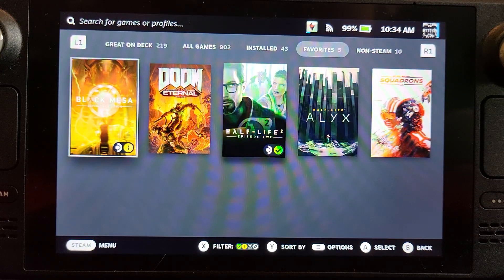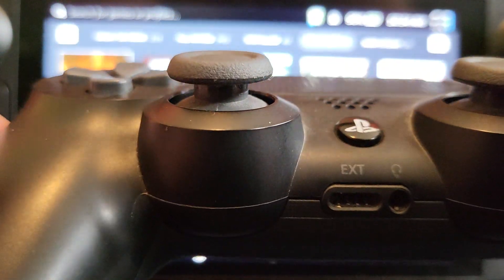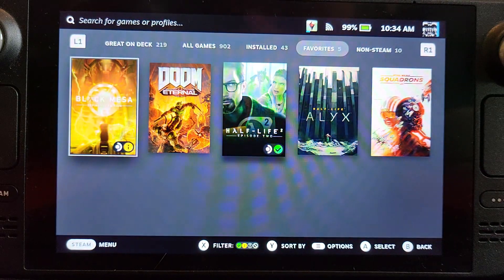Hello, in this Steam Deck video, I'm going to show you how to connect up a PlayStation 4 controller.